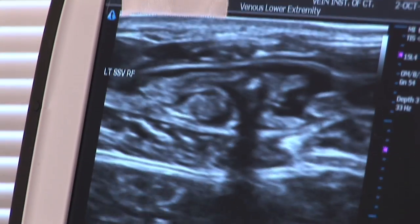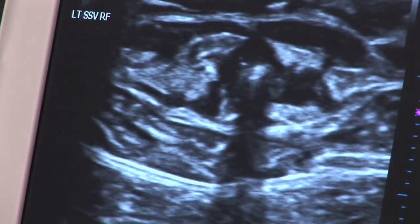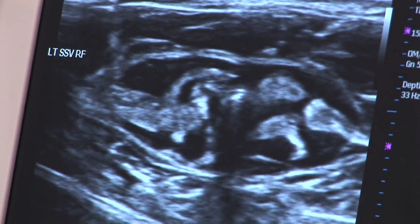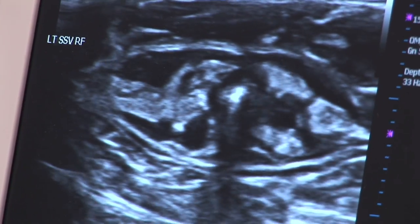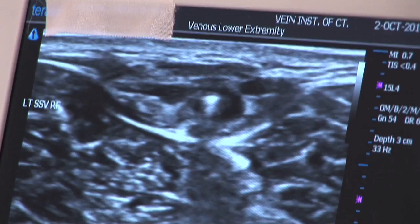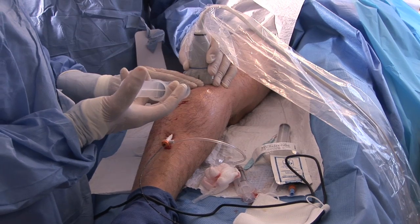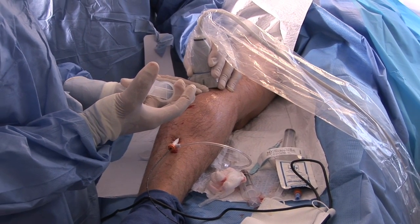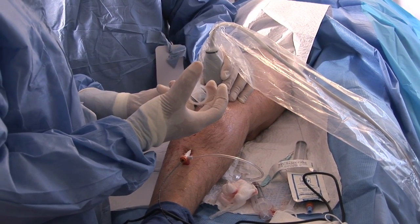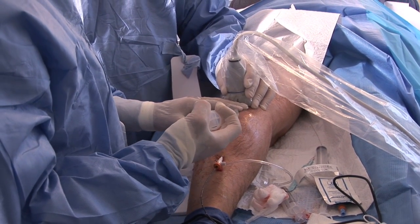The white dot that you see in the middle of the screen is the fiber inside the vein. You see that the black area is increasing in size — that is the fluid. The black area is the fluid that we are injecting, which is the anesthetic fluid — normal saline, lidocaine, and bicarbonate. We do that all along the length of the vein, starting from our insertion point all the way to the tip of the catheter. Once the temperature on our monitor drops, we know that we have anesthetized the whole length of the vein.